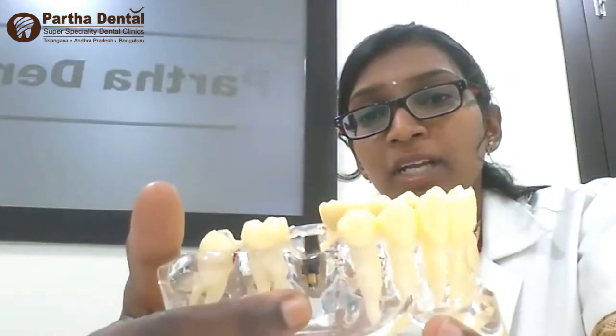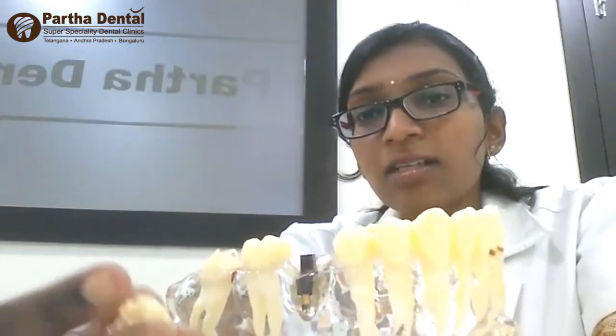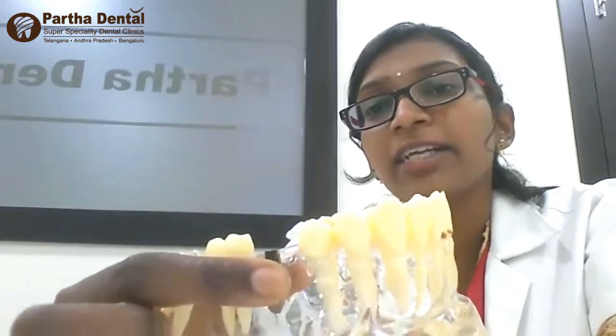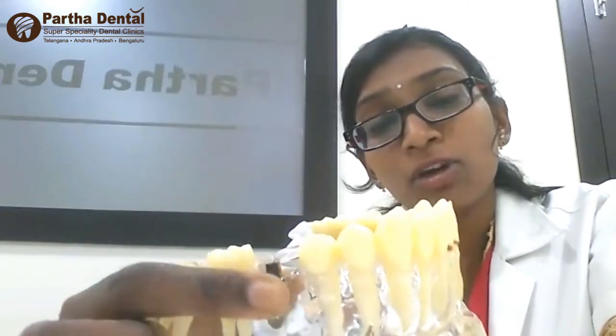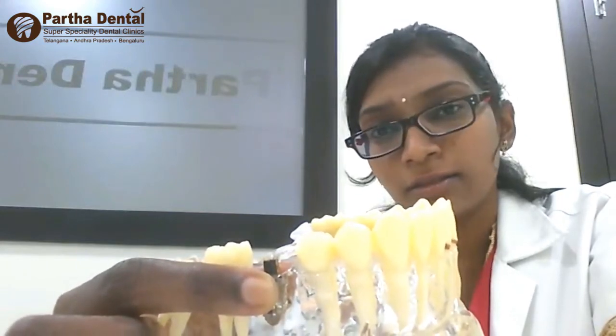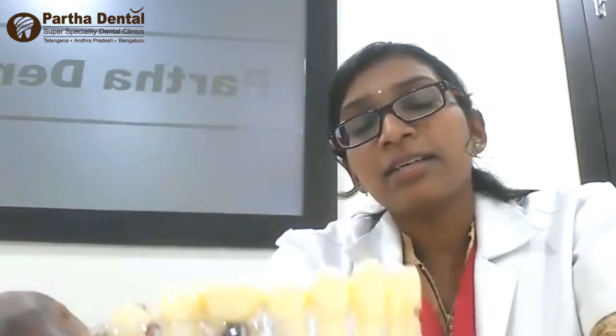To overcome this bone loss, we have another option called replacing a missing tooth with the help of an implant. This is something called an implant — it is a root replica made of titanium. An implant is placed in the missing tooth area where it will hold the bone and not allow the bone to be lost, as happens with a bridge. Once the implant is placed, we put a cap on top of it.